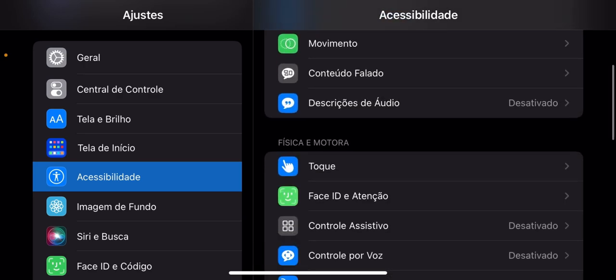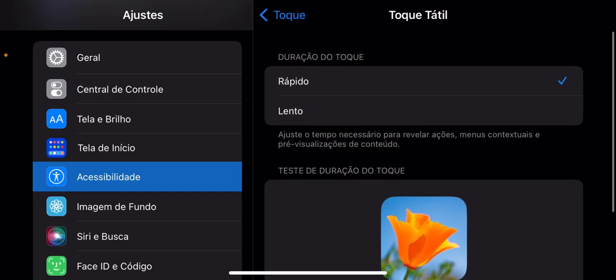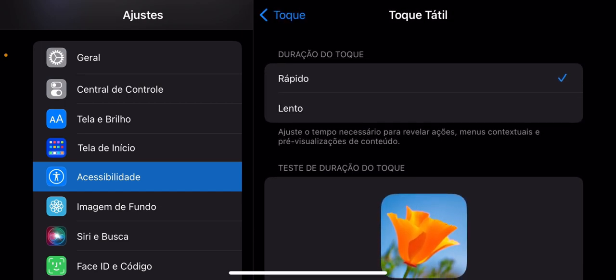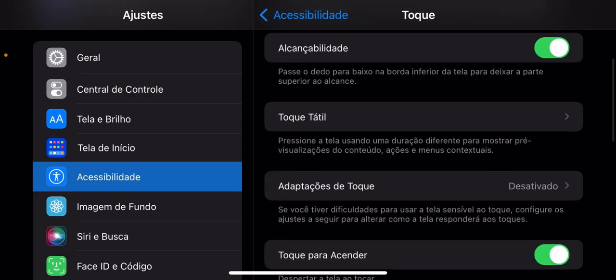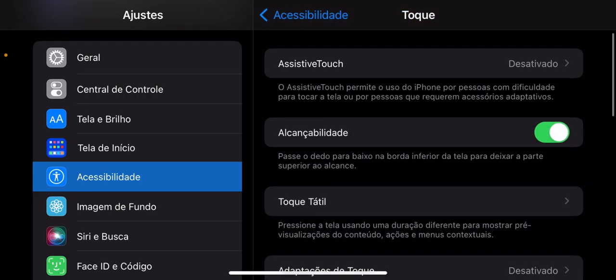Primeiramente, permite vem aqui ó, toque tátil — rápido. Adaptações de toque, tudo desativado. Isso atrapalha pra caralho.